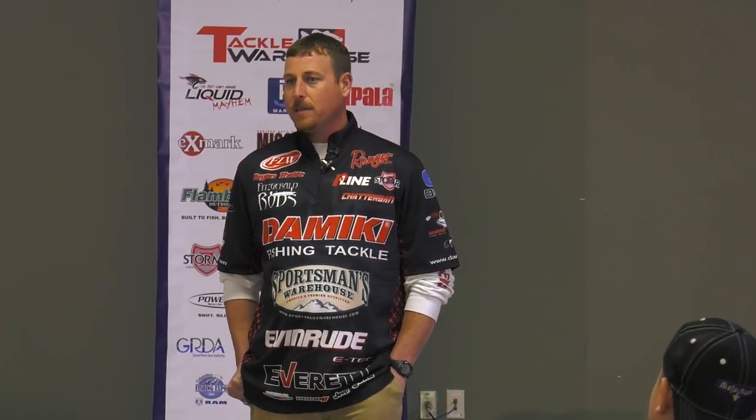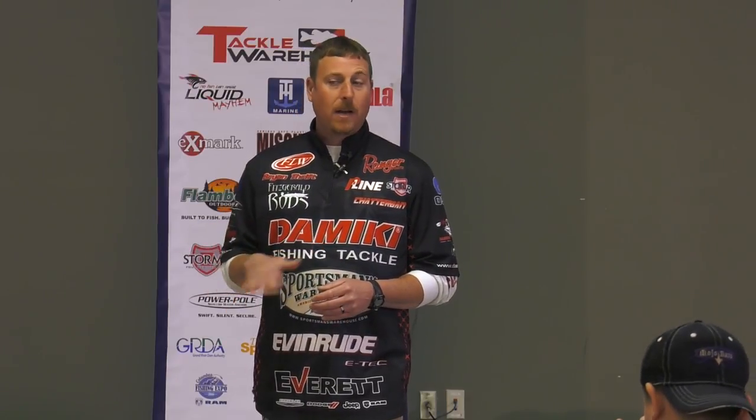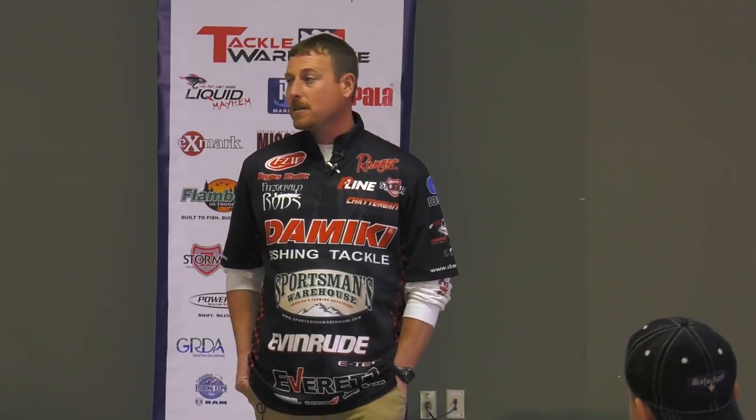I like to mix in an offshore bite at Lake Norman too. Historically, fishing offshore you're fishing for 12 to 13 pounds — not winning fish, but good limit-filling fish. That's where the anchovy shad came into play. I could optimize my time fishing for big fish in the morning throwing the buzz bait and jig, then play around out deep with the anchovy shad mid-morning to lunchtime, and as the sun got higher go back to throwing the jig, getting under docks and fishing brush piles.